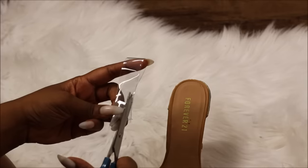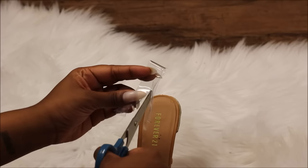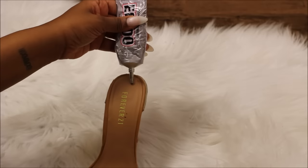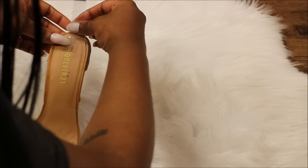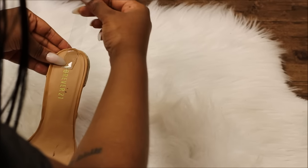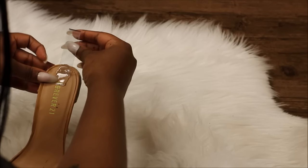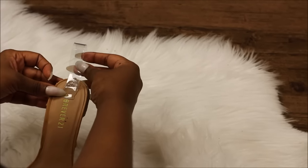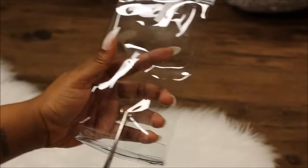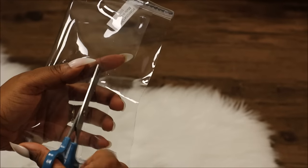Next, cut a strip that will attach the ankle strap to the heel. Attach it to the back of the base using E6000 glue. Then cut another strip from the makeup pouch — this is going to serve as the ankle strap.